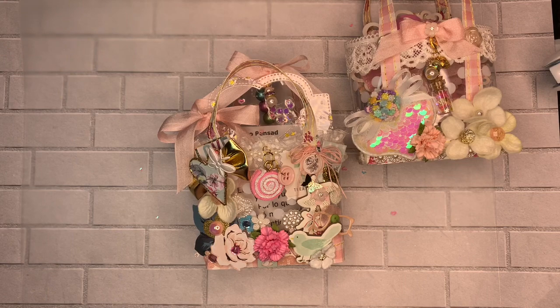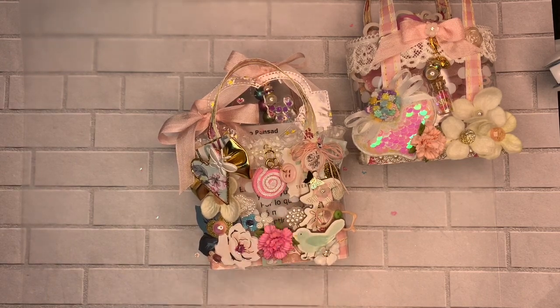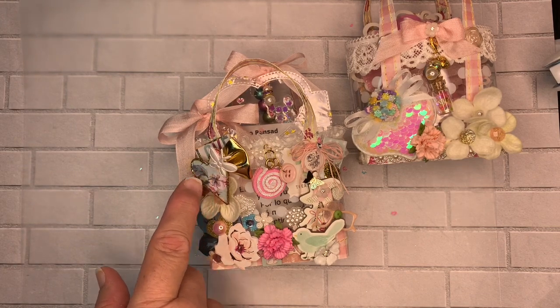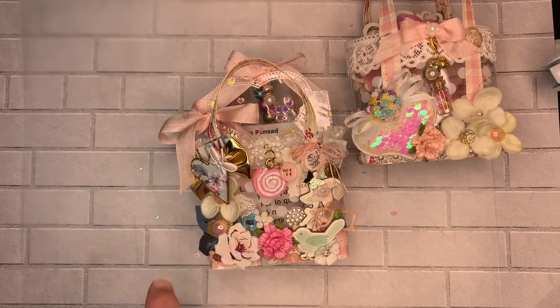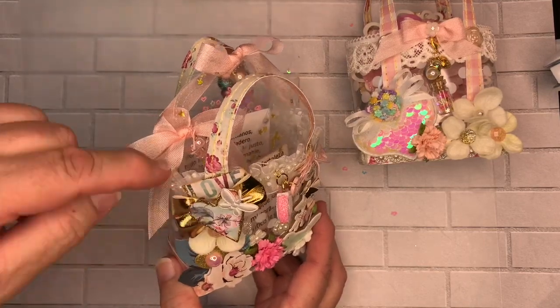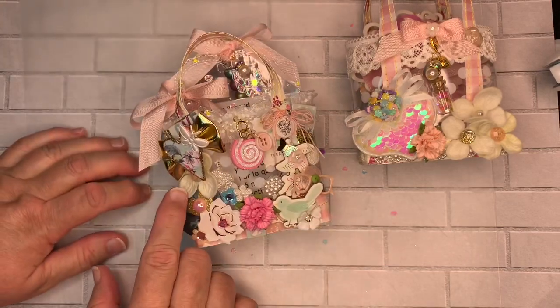Then I made a second one. On this one I used Maggie Holmes ephemera here and here, and that little pinwheel is also Maggie Holmes. This is the Havana collection from Prima. I put a little bee, which is a puffy sticker, and I used this little gold bow that comes from Paper Studios. The 'love' element also comes from the Havana collection. I highlight it with a little bit of gold stickles.